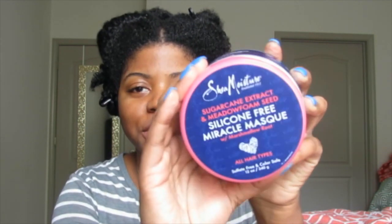Hey y'all, it's Nyxia here and today's video is going to be a review of the SheaMoisture sugarcane extract and meadow foam seed silicone-free miracle mask with marshmallow root. I actually picked this up from Ulta.